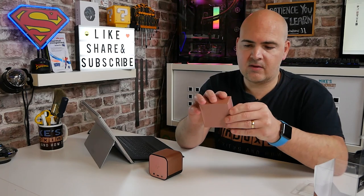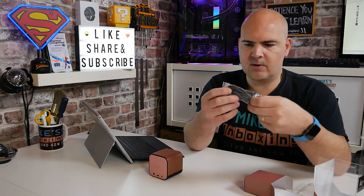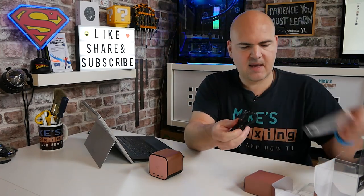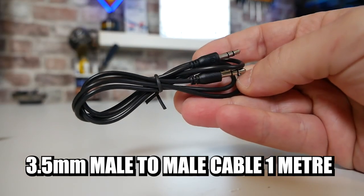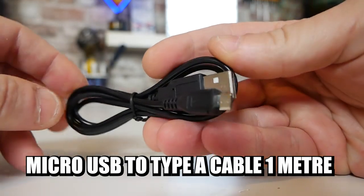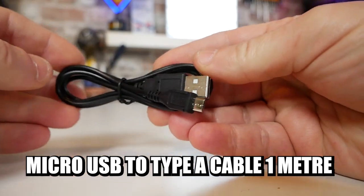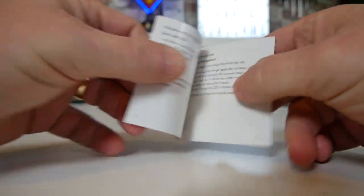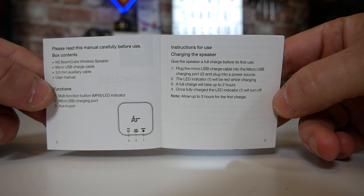Also in the packaging we've got the accessories pack. It looks like it's going to be the usual deal — an audio cable and a power cable. The first one is a 3.5mm jack male-to-male, and also there is the charging cable, USB to micro-USB, for charging purposes. Nice that those are included. And there is also a small user manual or pamphlet telling you how to charge the speaker, how to connect it, how to reset it, and all those kinds of things.